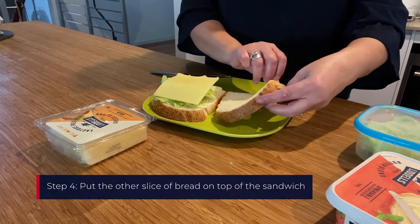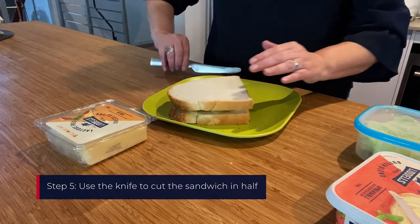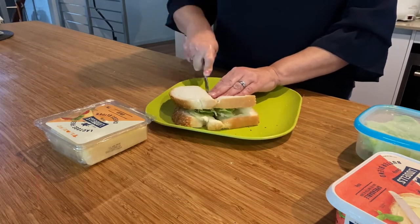The woman puts the empty slice of buttered bread on top of the bread with lettuce and cheese to complete the sandwich. Use the knife to cut the sandwich in half. She holds the sandwich on the plate and cuts it in half.